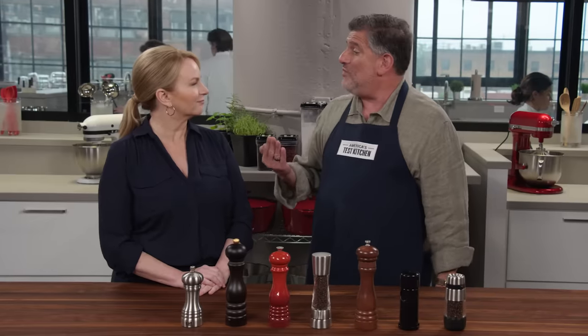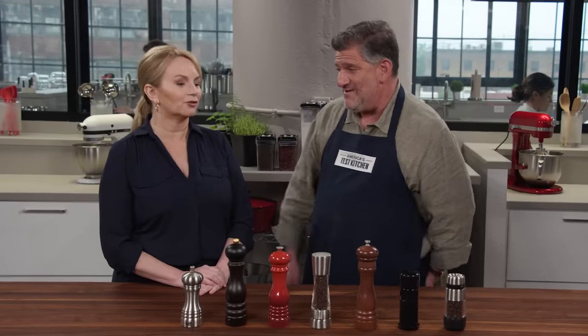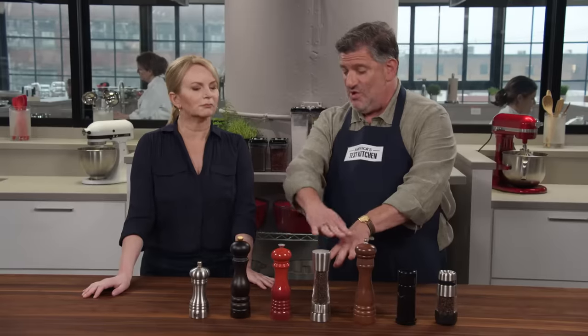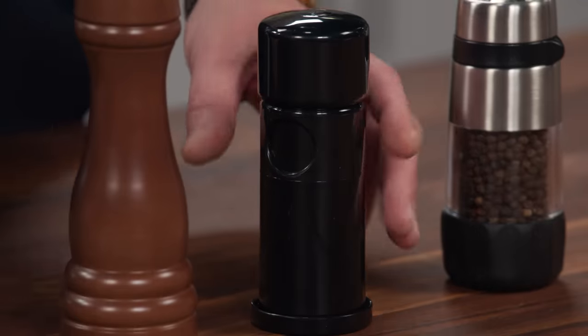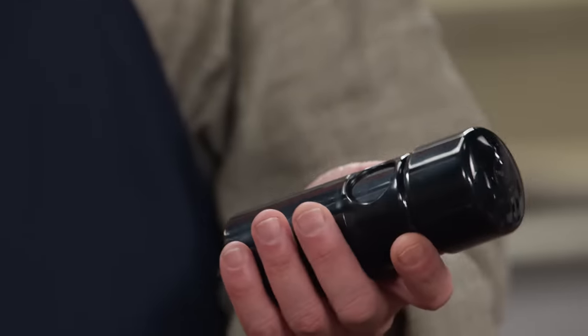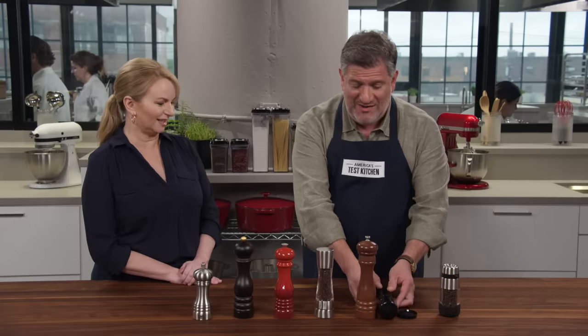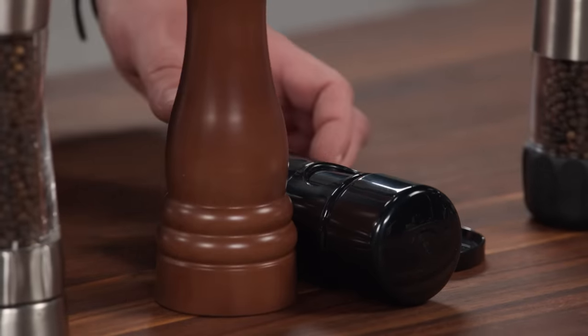In terms of job number one — getting pepper into them, which you have to do before you grind anything — some of them load from the bottom, some load from the top. This whole range here you just unscrew the top and pour the pepper in. This one was an exercise in frustration: it loads from the side, you have to keep it from rolling around and steady it, and it had a fairly small one-inch opening. Very frustrating to fill.